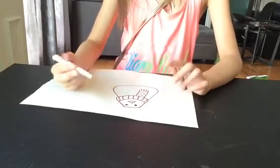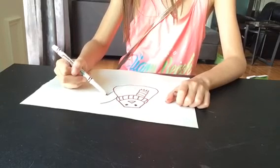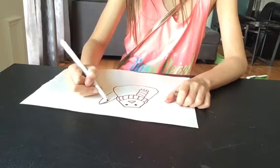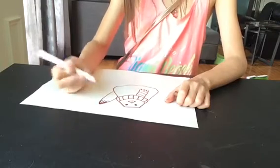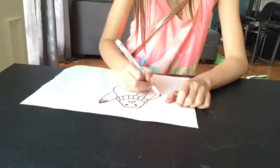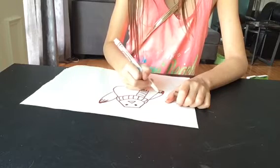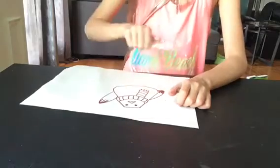Your bird doesn't have to wave, but mine is a little wavy bird, just right here. And I like to draw these little lines to make it look more like feathers. Perfect.